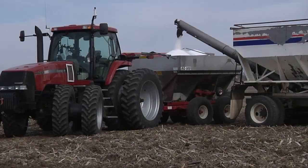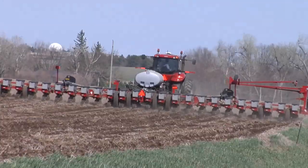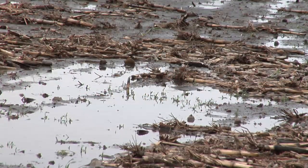In the spring, farmers have plant food to apply to fields, tillage operations that need to be done, and ultimately seed that needs to get planted. The challenge farmers often face though is that the soil can be too wet from spring rains or even snow melt.